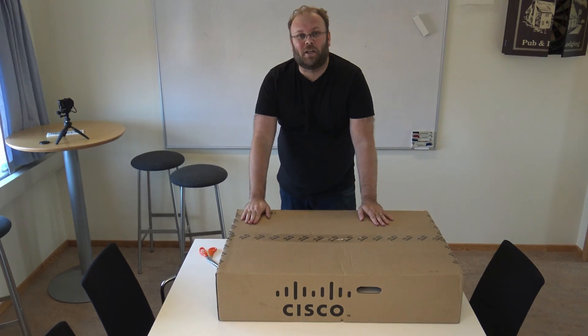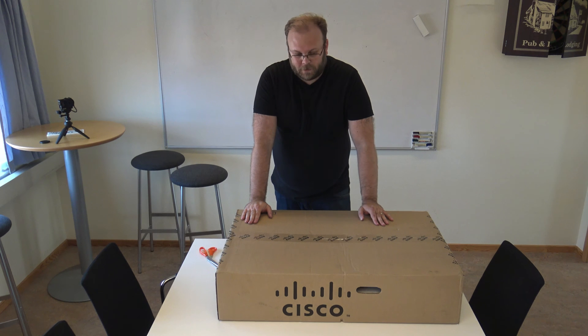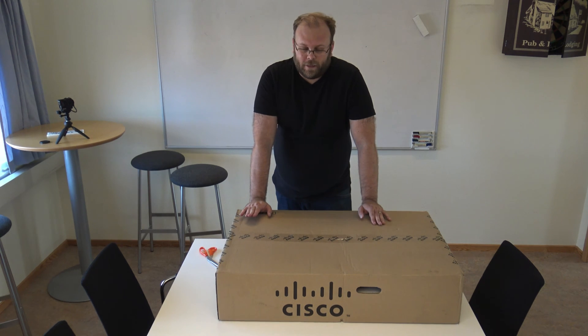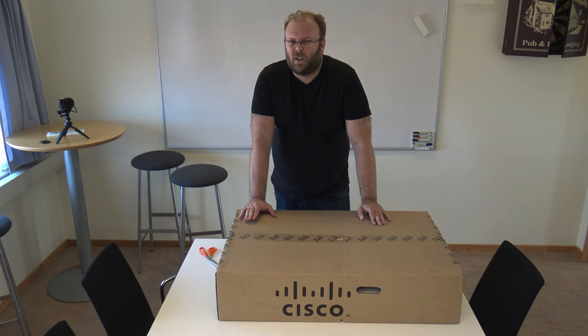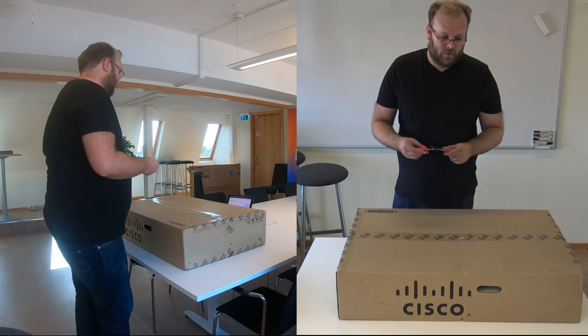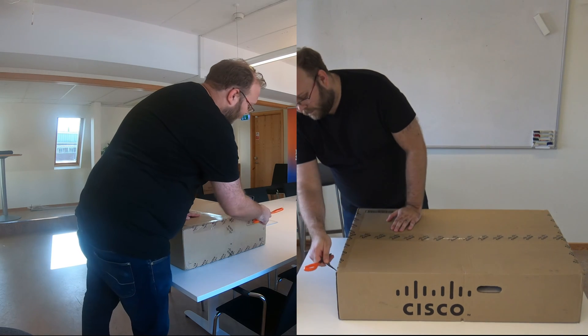This is a bit bigger switch. It's a switch that is used for data centers — we currently use this for DCI or IPN nodes in Cisco ACI. It's a 10, 25, 40, 100 gig switch, so it's quite flexible.